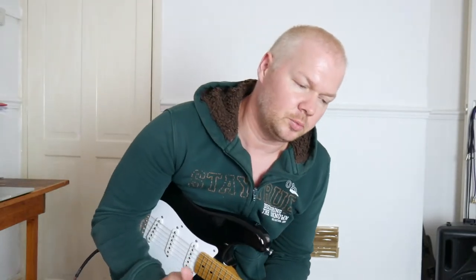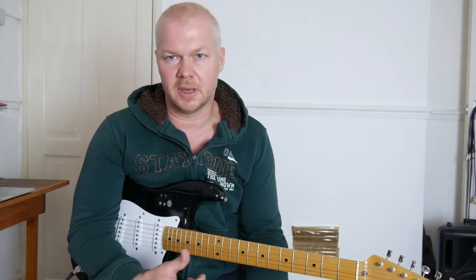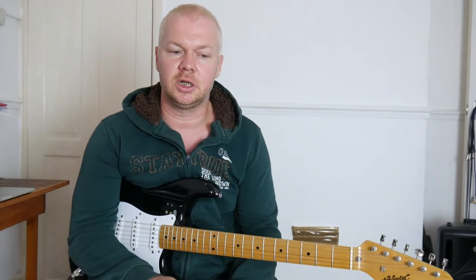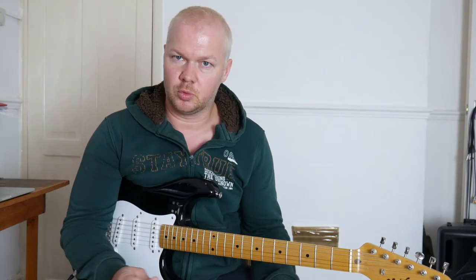Welcome. I had a few people ask me recently what guitars, amps, and pedals I use generally, so I'm just going to go through all my equipment that I use from day to day — whether that's recording, gigging, touring, whatever.